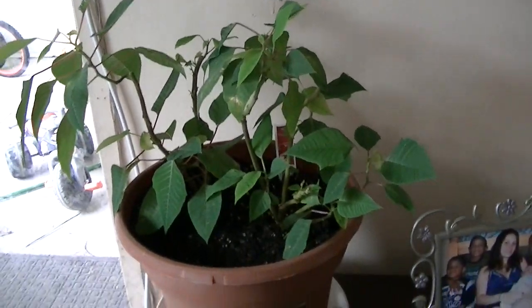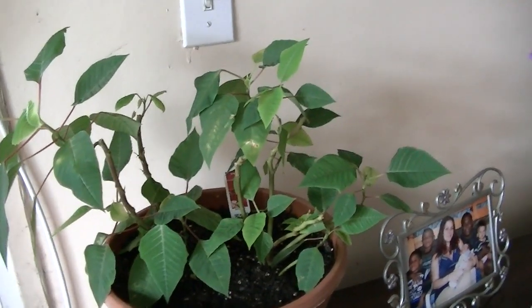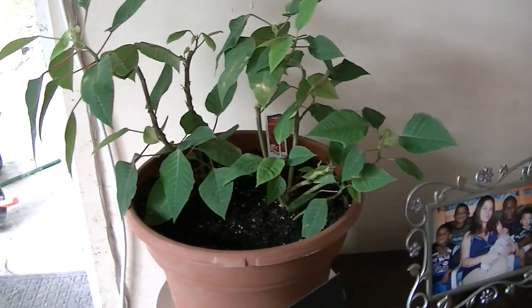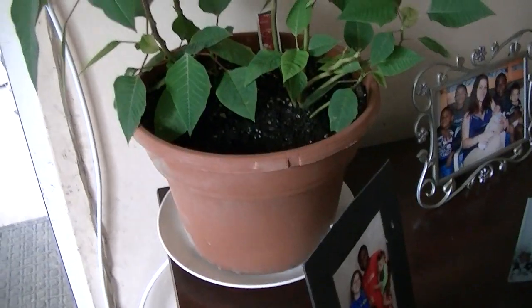This is my poinsettia. I actually had this from last Christmas, so I've had it for eight months. These are two of the plants that I had — here's one and two. I just put them in one big pot together. I had four plants, but two of them died, so I just put the two here together.